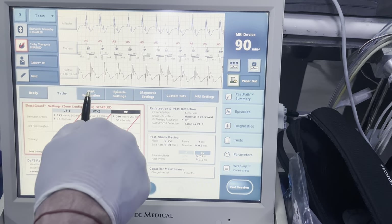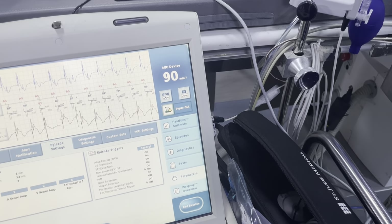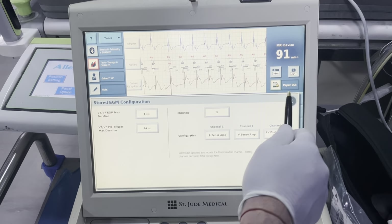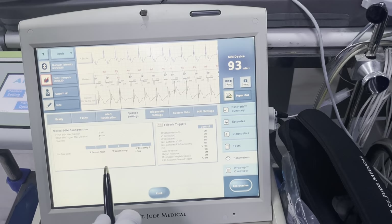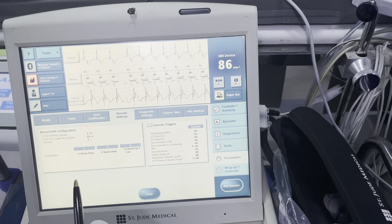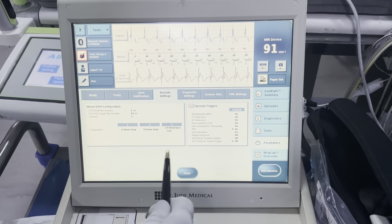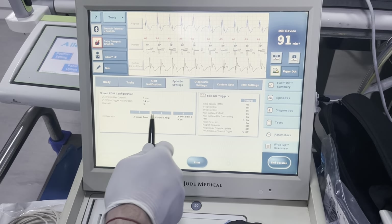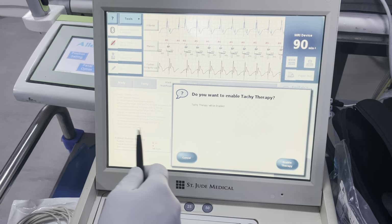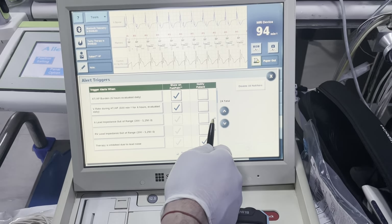Post shock pacing, pause — all of that will be the same. Before we unhook EKGs, I just want to have them take a look at his programming before we take it off. We're going to go to our episode settings and alerts. I'm going to go ahead and turn tachy therapy on — whenever tachy therapy is on, always confirm when you do that, that way you don't shock your doctor. I'm going to go ahead and turn on my A impedance out of range and my RV impedance out of range. These have been turned off when the patient had the device extracted.